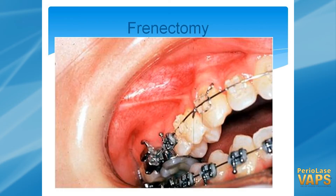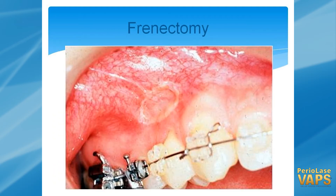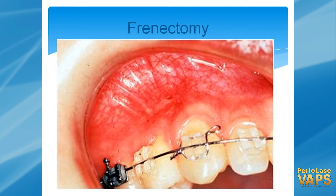Frenectomies — you can see here we've got one that's pulling and actually pulling on the gingiva. Go ahead and treat that and you end up with the gingiva now being relaxed. With ortho treatment this may resolve itself, maybe not. This is, I believe, three weeks post-op, and you can see some of this tissue has come back. It may come back the rest of the way on its own, or it might need a graft.